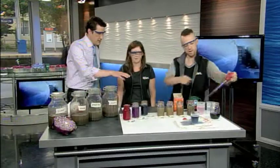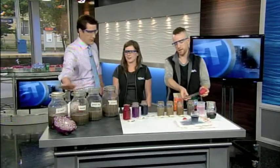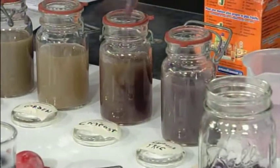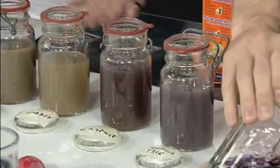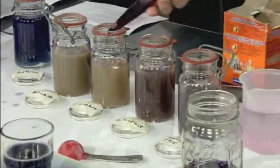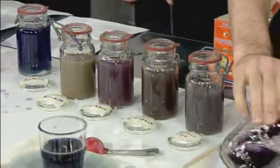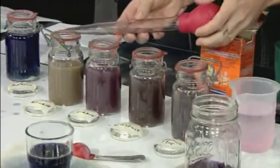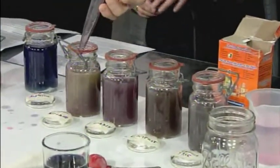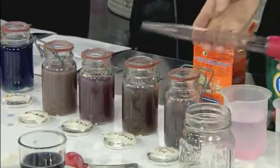Chris is now mixing the cabbage juice indicator with some of the dirt water. The dirt water corresponds to what we have in our jars. So we've got our wetland, garden, compost, and spruce tree samples, and we're going to add our pH indicator — that cabbage juice — to each of the soil samples that we've filtered out of these jars after they sat overnight. And we can use those to figure out where those samples fall on the pH scale.